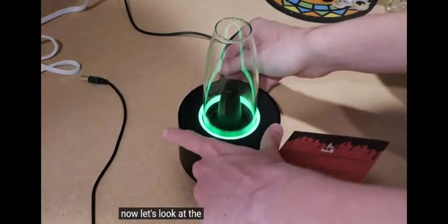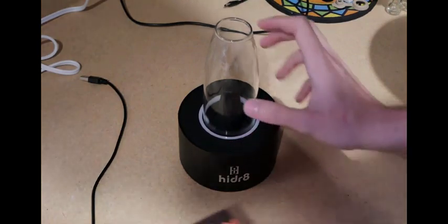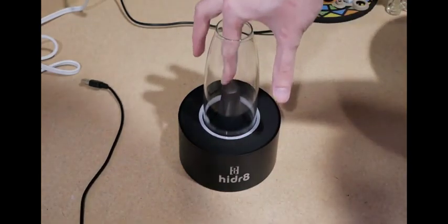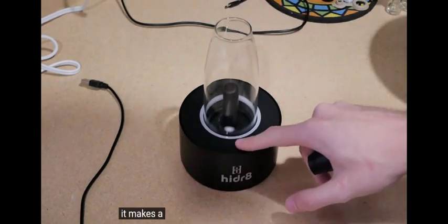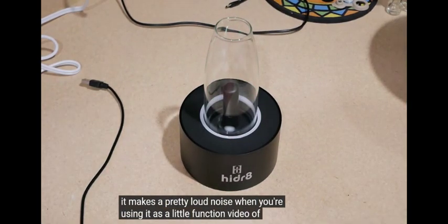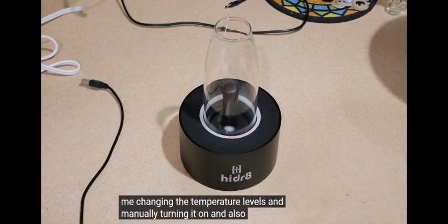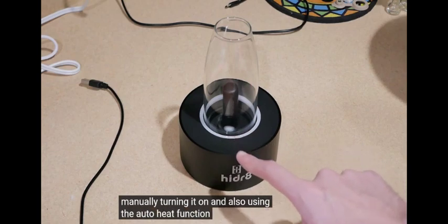Now let's look at the function of the vaporizer. It makes a pretty loud noise when you're using it. Here's a little function video of me changing the temperature levels and manually turning it on and also using the auto heat function.